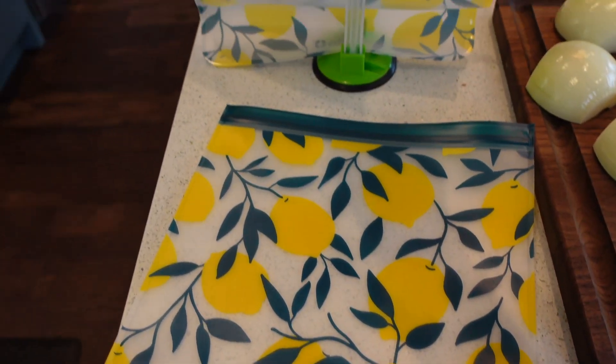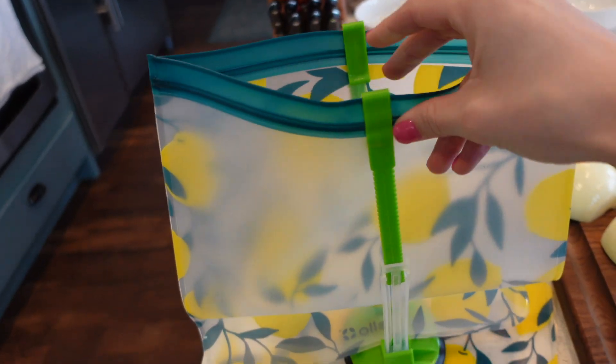I've never made lasagna before of any kind, so hopefully this freezer meal recipe is awesome. All these recipes besides the chili recipe, which is mine, I got from the happymoneysaver.com blog. I'll link that in the description below.